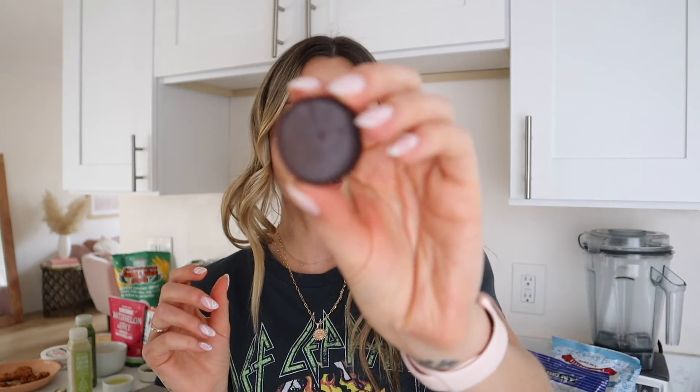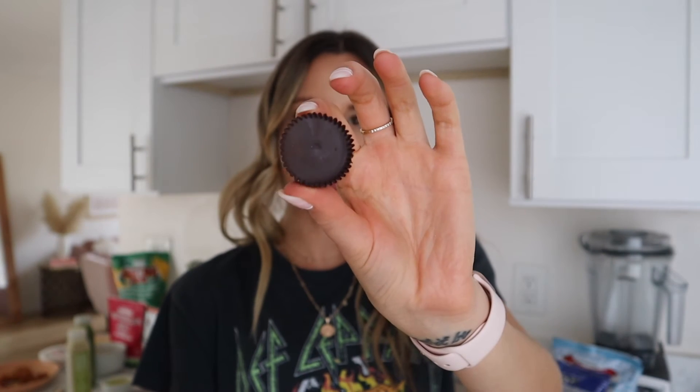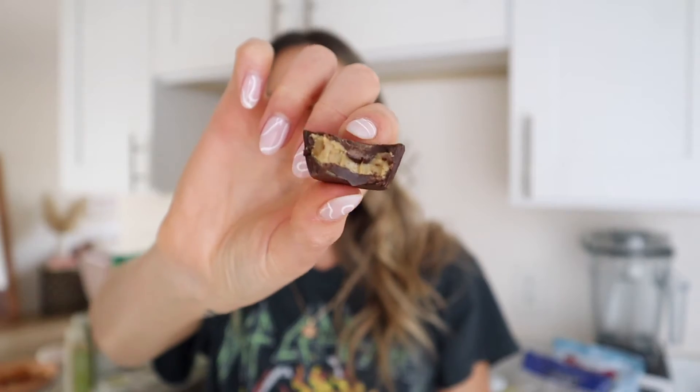These sunflower seed butter cups would be great because I can't eat a ton of peanut butter or almonds since it makes my skin break out. Sunflower seed butter is supposed to be a good alternative for people sensitive to too many nuts. Little baby butter cup — yum! Those are yummy, 10 out of 10.